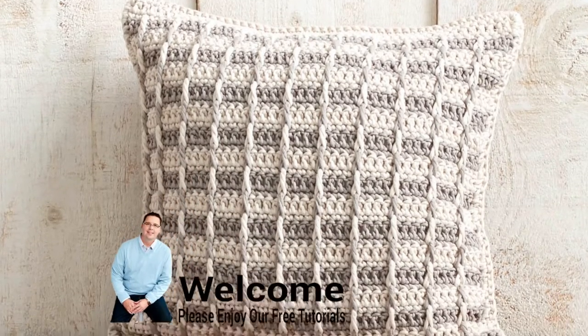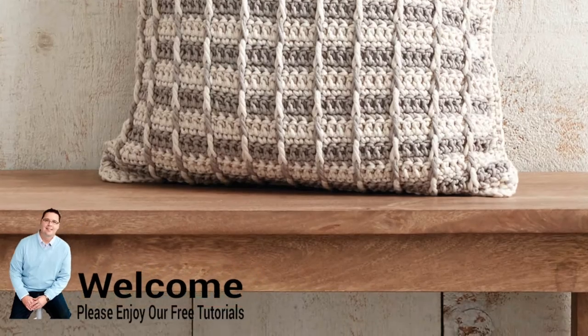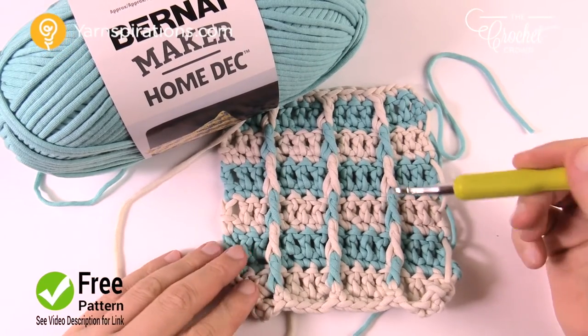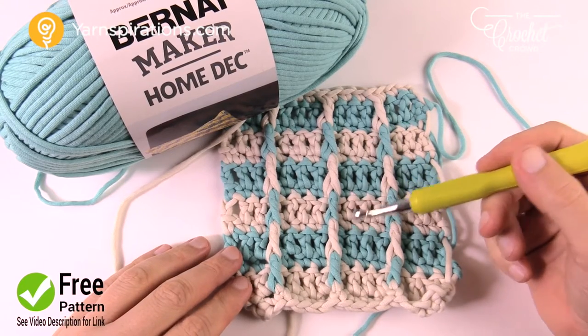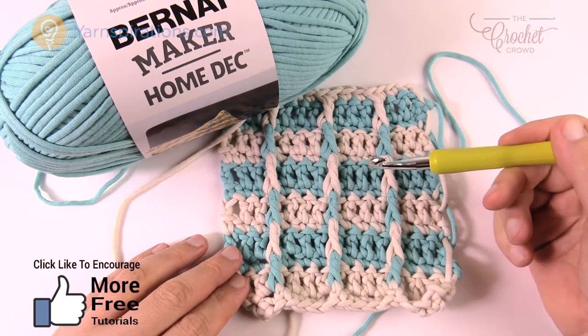In today's tutorial let's do the Classy Steps crochet pillow together. Welcome back to The Crochet Crowd, I'm your host Mikey. Today we're gonna do the Classy Steps pillow and I'm gonna show you the stitch work involved. It's actually really easy once you get beyond the repeat pattern and start to understand, and then you're gonna fly through it.